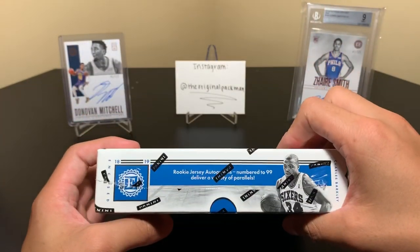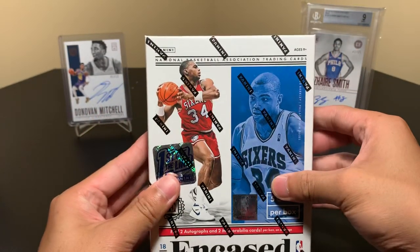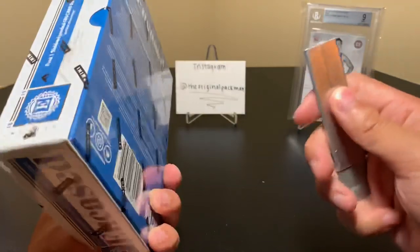If I really cared about graded cards, I would prefer to get it re-graded with the sub grades, because I really like the subs — which is one reason why I like Beckett over PSA. But they both have their perks. So yeah, we're getting to this box now.